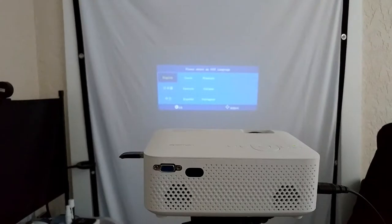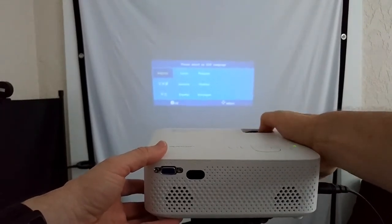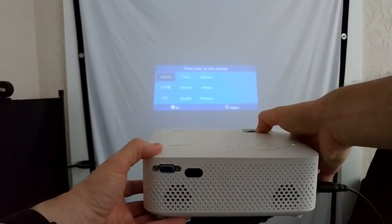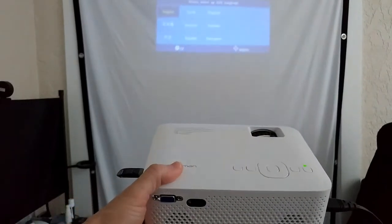I turn the lights down a bit — it's maybe still a little bright for a projector test, but let's see. Focusing is really easy and takes only a couple of seconds. The closest distance I was able to focus was about three feet, or roughly one meter. There's no optical zoom — if you want to increase the screen size, you simply move the projector further from the screen.